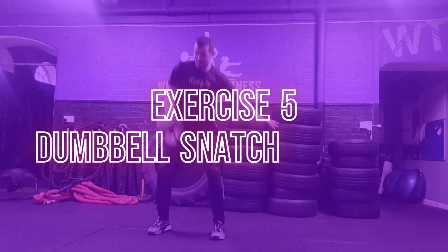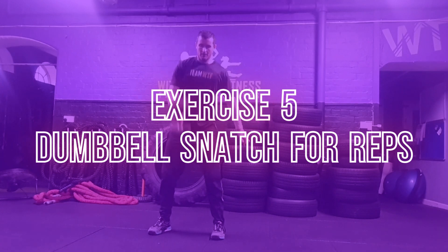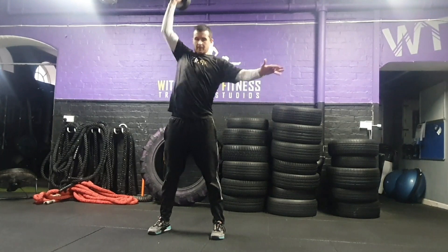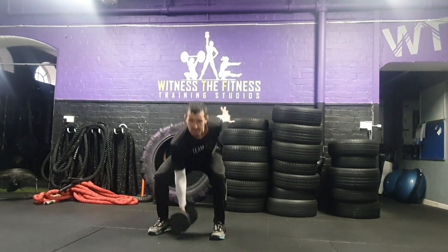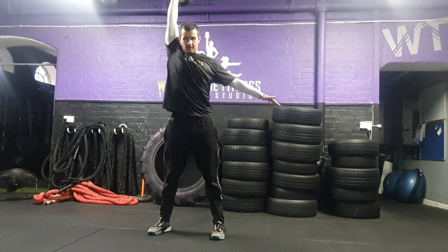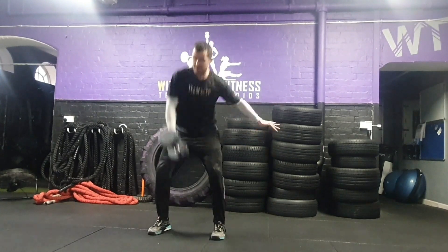Exercise 5: the dumbbell snatch for reps. Each participant will have 4 minutes to complete as many full repetitions of a single-arm dumbbell snatch as possible. Participants can manage their own pace and can rest at any point during the four minutes.